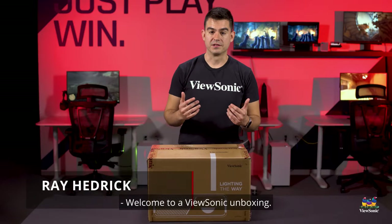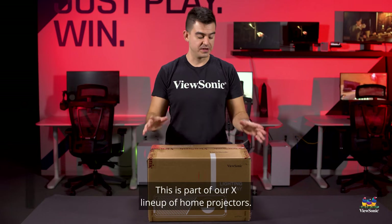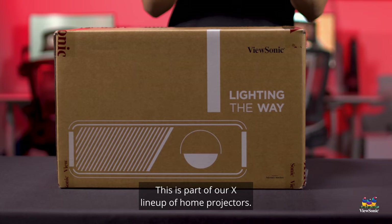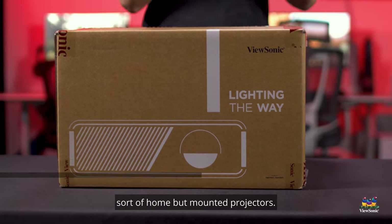Welcome to a ViewSonic unboxing. My name is Ray and today I have for you the X2 projector. This is part of our X lineup of home projectors, X being the ones that we intend to be sort of home but mounted projectors.